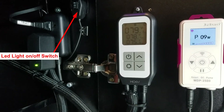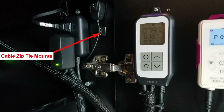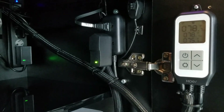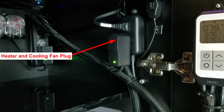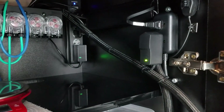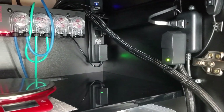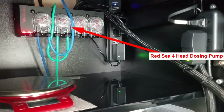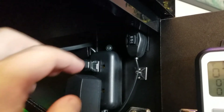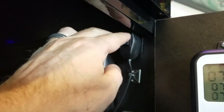I did originally have two power strips inside the cabinet but now I only have one. I also left my Red Sea dosing pump in the same area. As you can see on this back wall, it's pretty much clutter free.